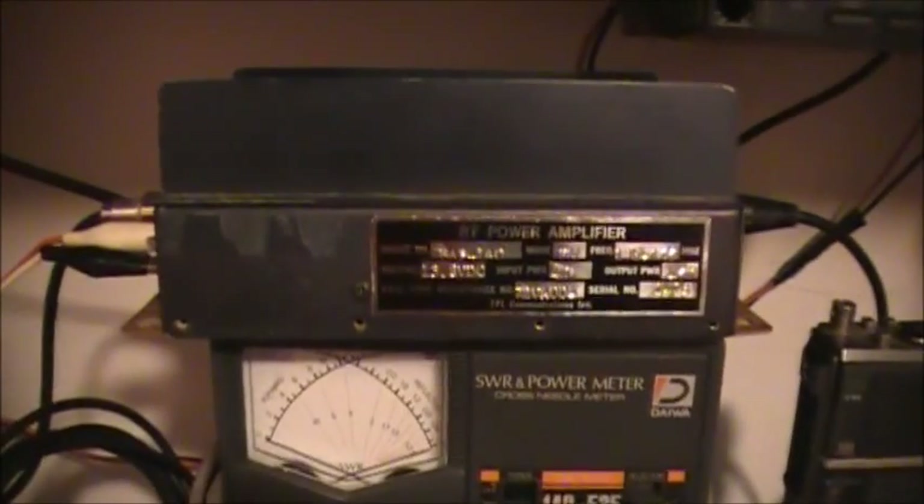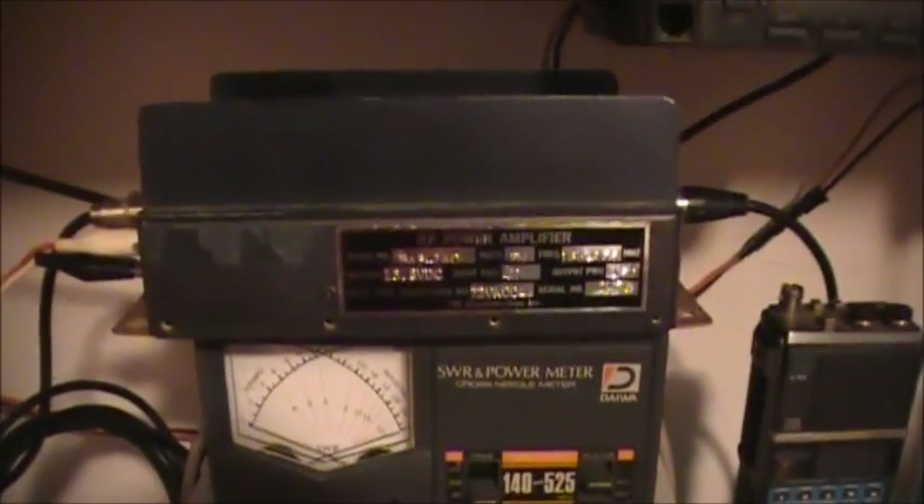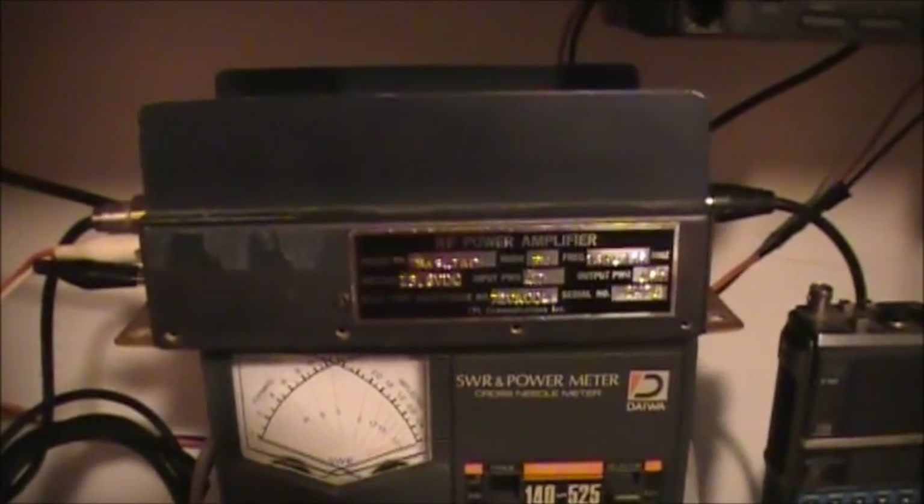It looks like the transistors need to be replaced, or she just needs a tune-up. So anyway, the mystery of the TPL Communication Incorporated 45-watt RF power amplifier — she is a dud. Thanks for watching, and we'll get more videos up as I can think of something to put up. Tom, thanks for sending the linear amplifier. I'll see what's on the go with this thing — might be bad transistors, or maybe she just needs a tune-up. Take it easy, guys. All the best.